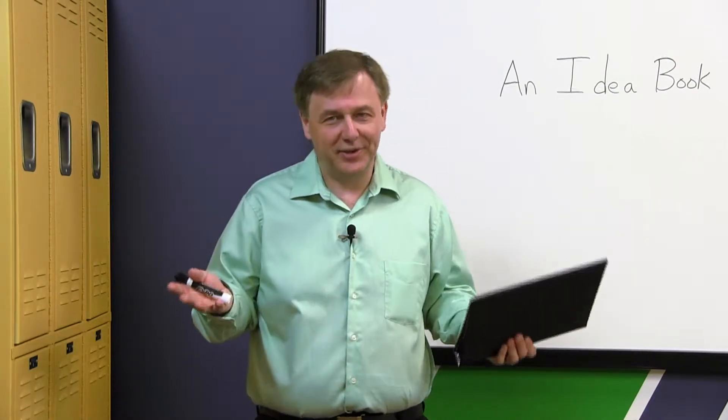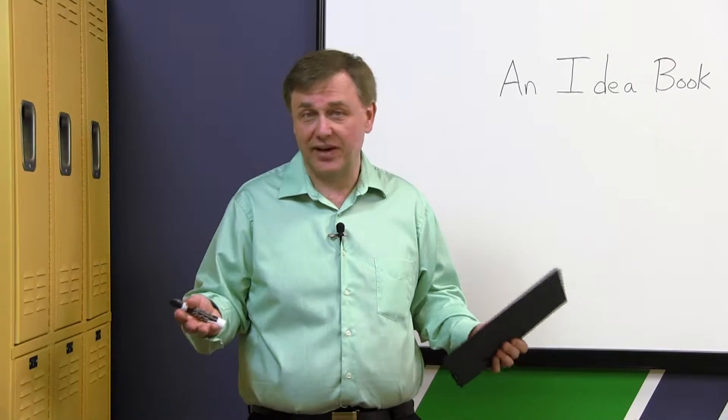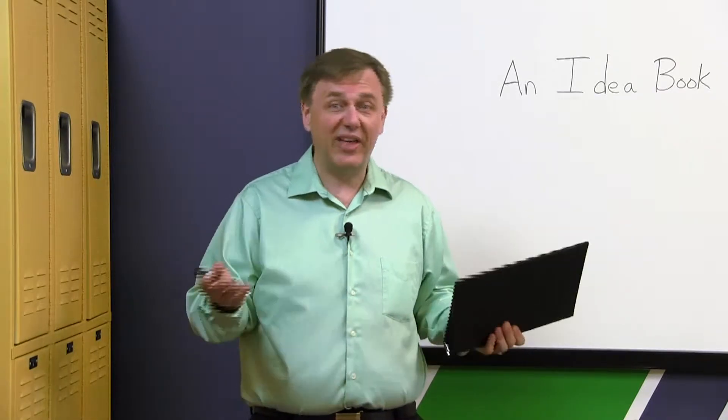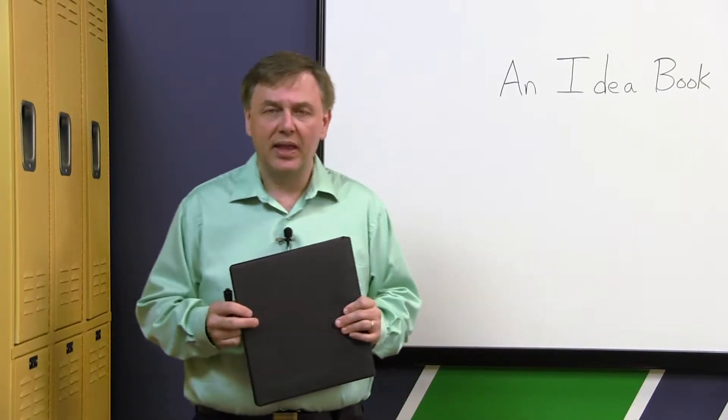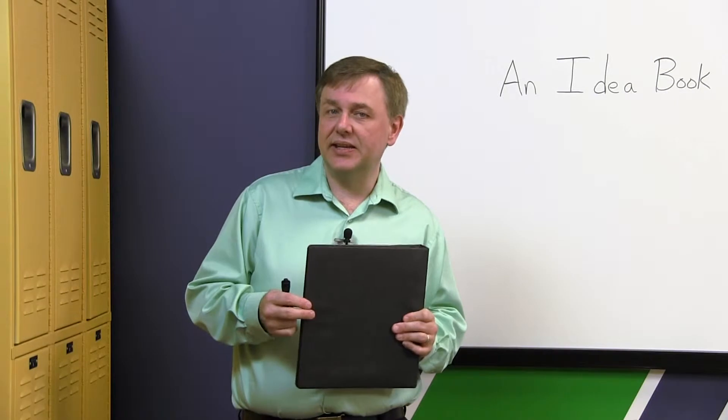Well, we have to be honest with ourselves. Will our students really go home and write a ton of stories or read a ton of books? They might. I was that kid that would probably have done that, but I think what's more important is to get students to get their ideas on paper.